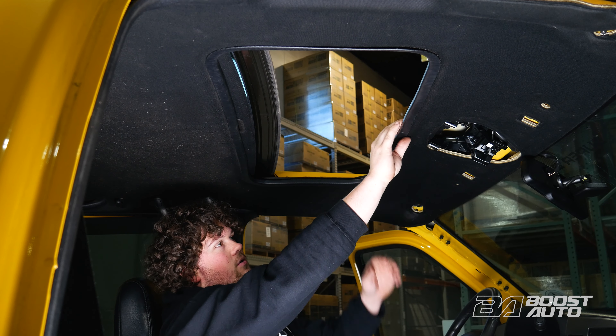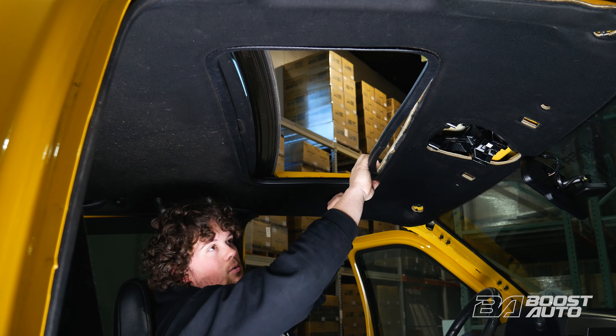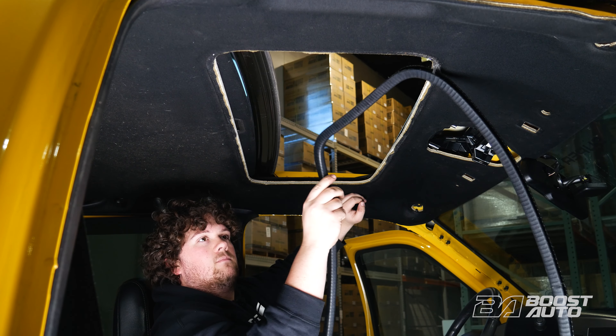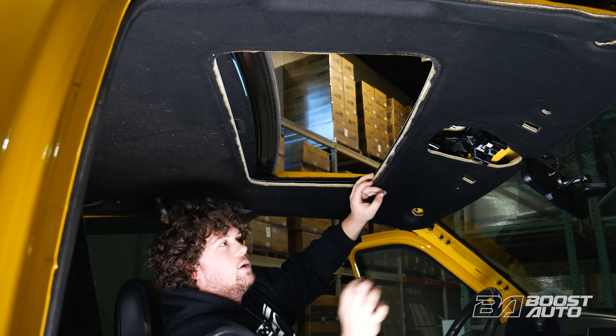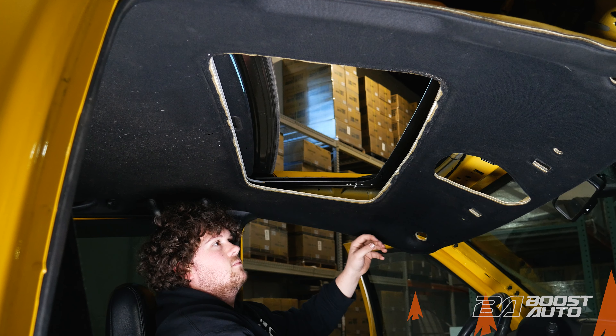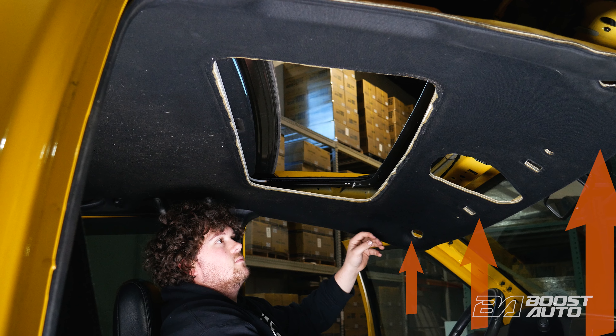If you do have a sunroof, all you have to do is just pull back near the middle and then just slowly work your way around the edges. Now we can drop our headliner. Be sure to support the headliner for the entire duration it's dropped, so it remains in place while you're removing your factory cab lights and installing your new S-Series cab lights.